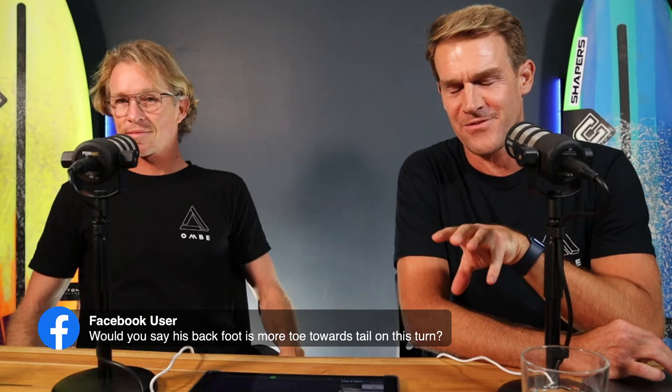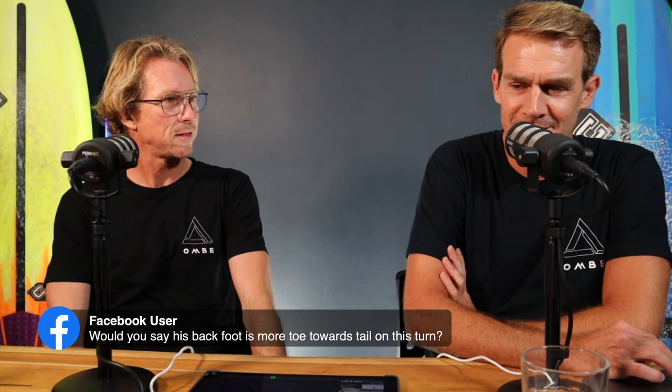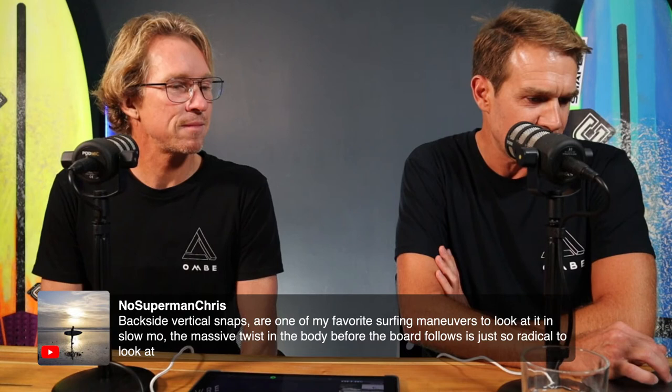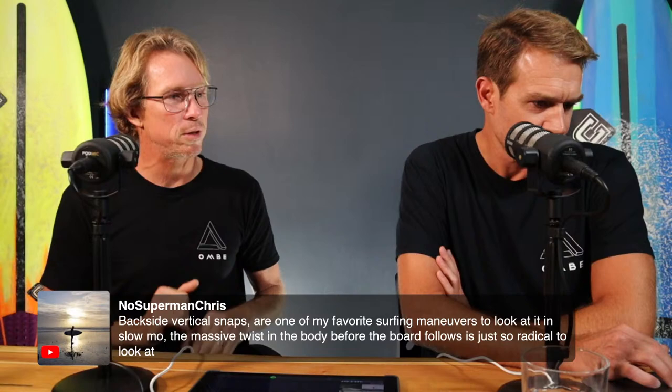Backside vertical snaps are one of my favourite surfing manoeuvres to look at in slow-mo — the massive twist in the body before the board follows is so radical. Yeah, it's like a roundhouse kick. When you connect with one, it's really, really nice. Right, let's get some bad — or intermediate — surfing up.